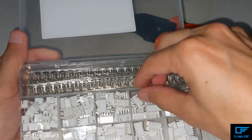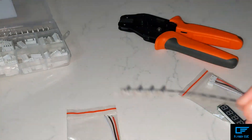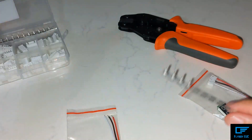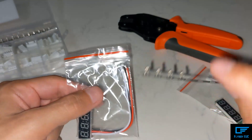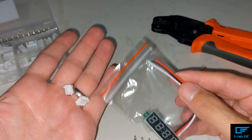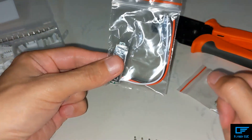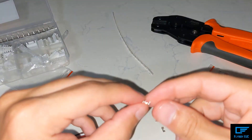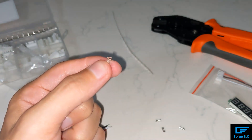Of course you need these as well. It's pretty easy — all you do is put these leads onto the ends of the wire using a crimper, then you plug those into the connector housing, and then you plug this into the wheel. There are many videos on YouTube that can teach you how to do this, probably better than I can.